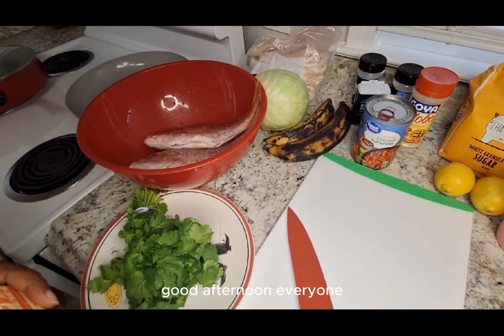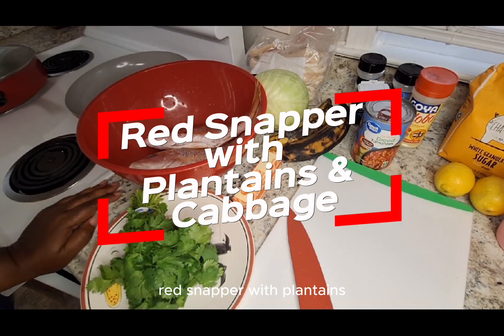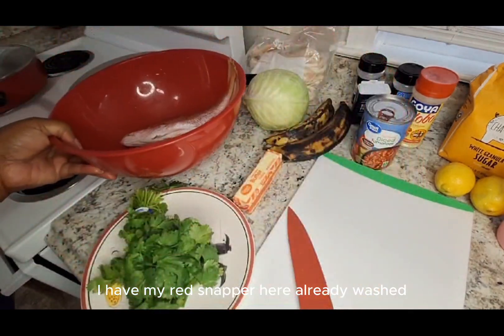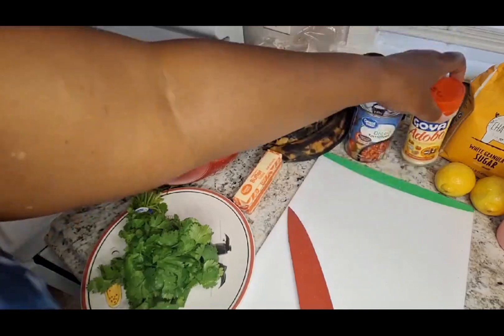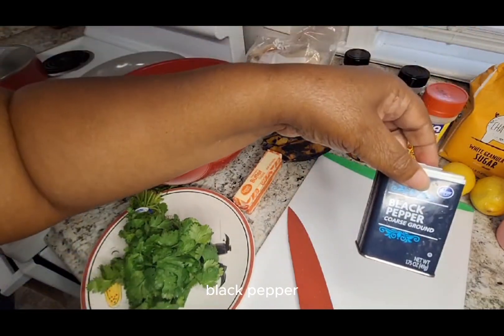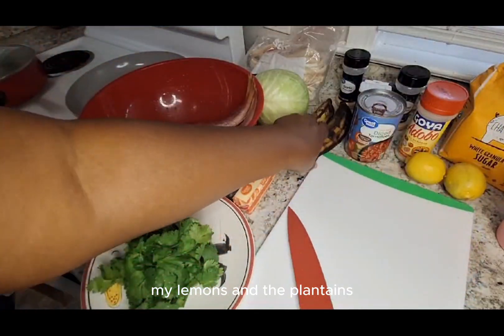Good afternoon everyone. Today I'm making stewed fish - red snapper with plantains, onions, and green peppers. It's a Caribbean style dish with cabbage. I have my red snapper here already washed, and I have my diced tomatoes, adobo, onion powder, garlic powder, black pepper, lemons, and the plantains.